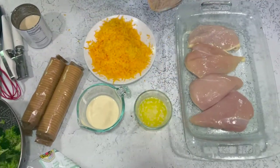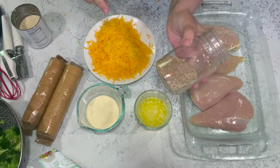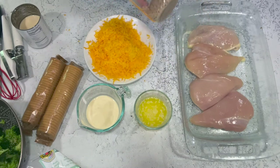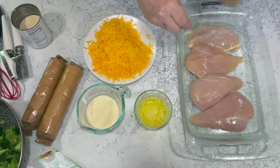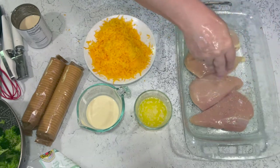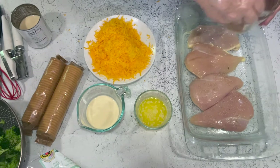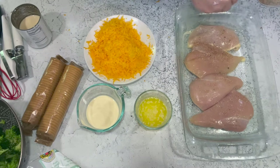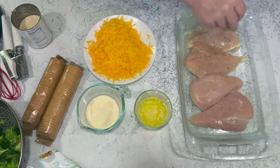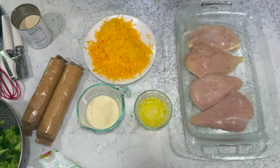The next thing we're going to do is season the chicken. I'm using my homemade seasoned salt recipe from the blog, but you can use regular salt and pepper or your own seasoning blend. Season the chicken — figure about a teaspoon of salt per pound. This is two pounds of chicken, but I'm not going to use the full two teaspoons.